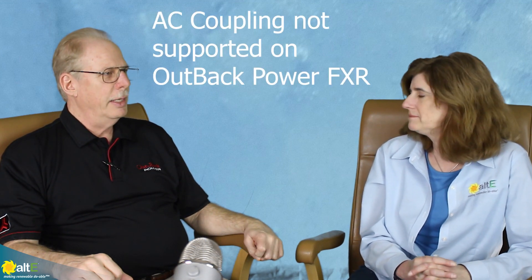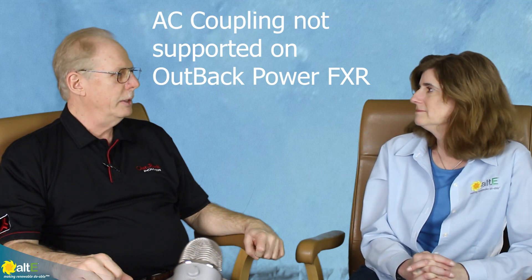Any plans on getting the FXR to support this, or is it really just the Radian? I think it's just going to be the Radian. The FXR has its own place in the world for off-grid inverters. Yeah, we're going to stick with the Radian.